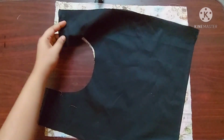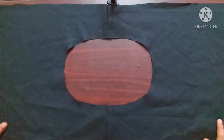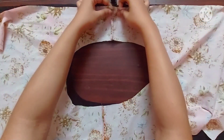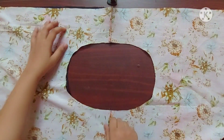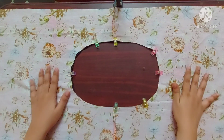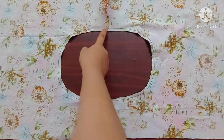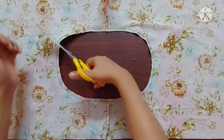Next I'm going to place the lining piece with its right sides facing upwards, and I'll place the main fabric with its right sides facing downwards. I'm using sewing clips to keep them in place. Now I'll give a stitch around this oval shape. Once done, I'm going to give notch marks around this oval shape.